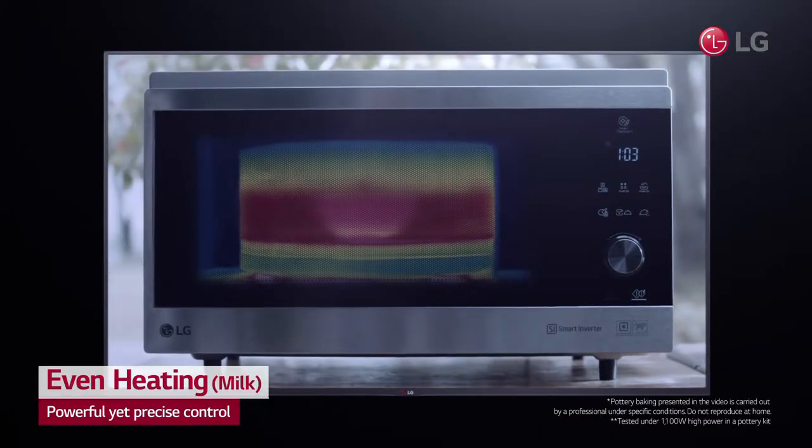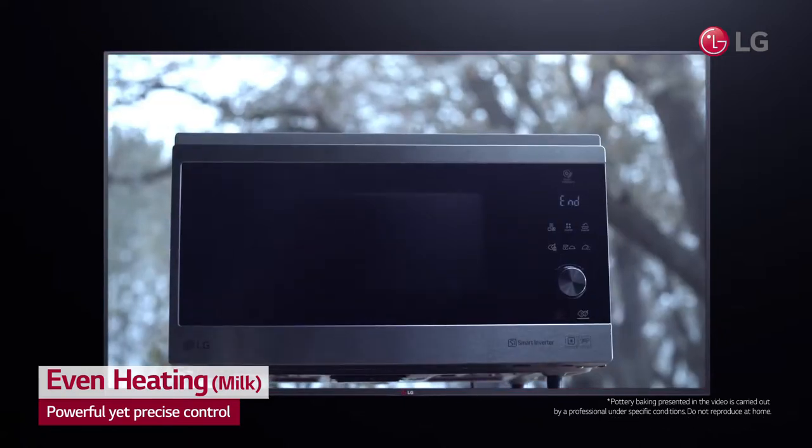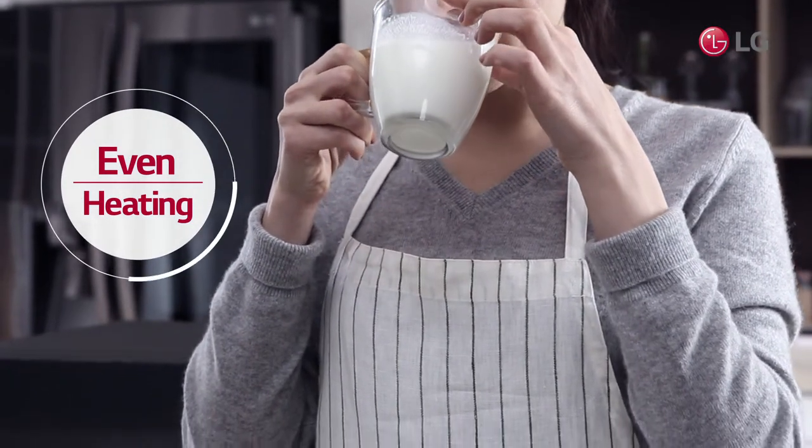NeoChef's incredible technology provides stable and linear temperature, which makes it possible to bake pottery with even and precise control of the heat source. Now, experience the sheer joy of thoroughly warmed milk.